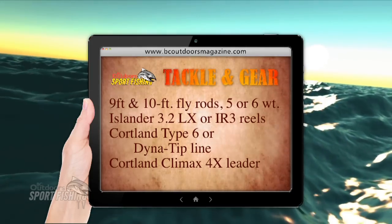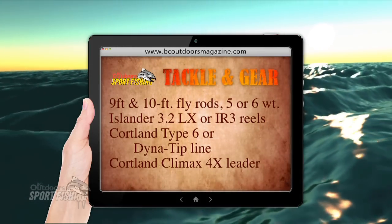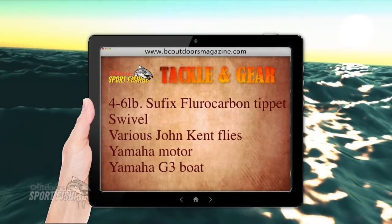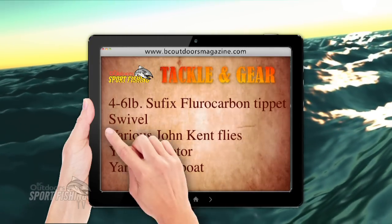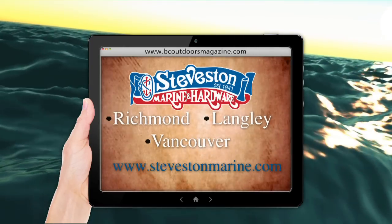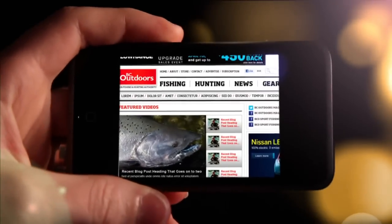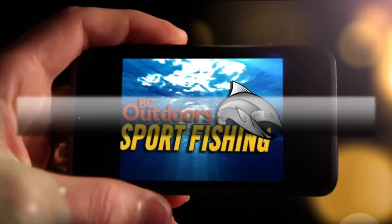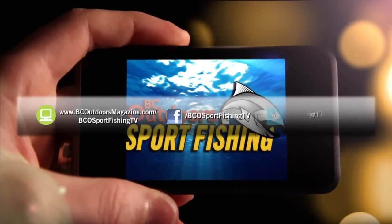So again, we'll show a quick list here — so get your notepad, pen and paper out, and you can take some notes on what we've been using. This will help you be successful out on the water as well. All tackle and gear is available at Steveston Marine and Hardware. Stay connected with BC Outdoor Sportfishing on the web, on Facebook, and on Twitter.